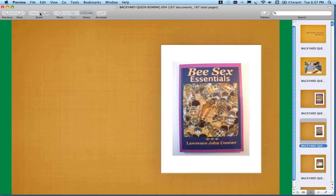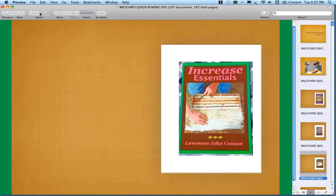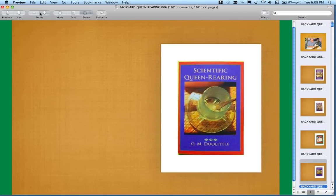The Bee Sex book, as it implies, talks about queen and drone production, reproduction, their mating, and a little bit on bee breeding. The best-selling has been Increase Essentials because it deals with making nukes and summer nukes — everybody wants to get free bees or at least bees from their own operation. This book by G.M. Doolittle is a reprint. Doolittle was an upstate New York beekeeper from the century before last and into the last century.